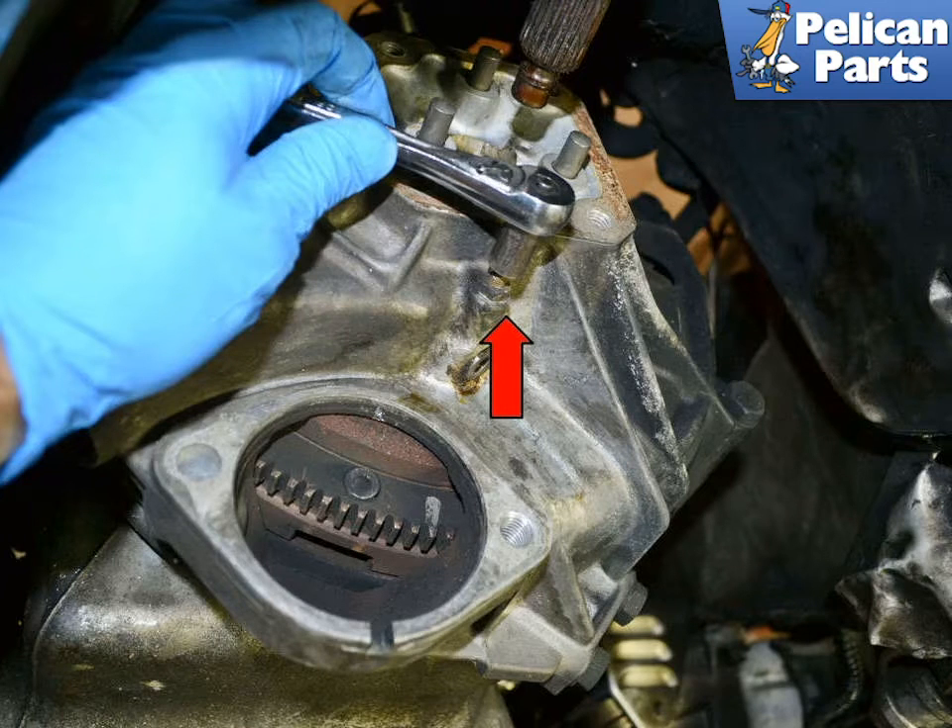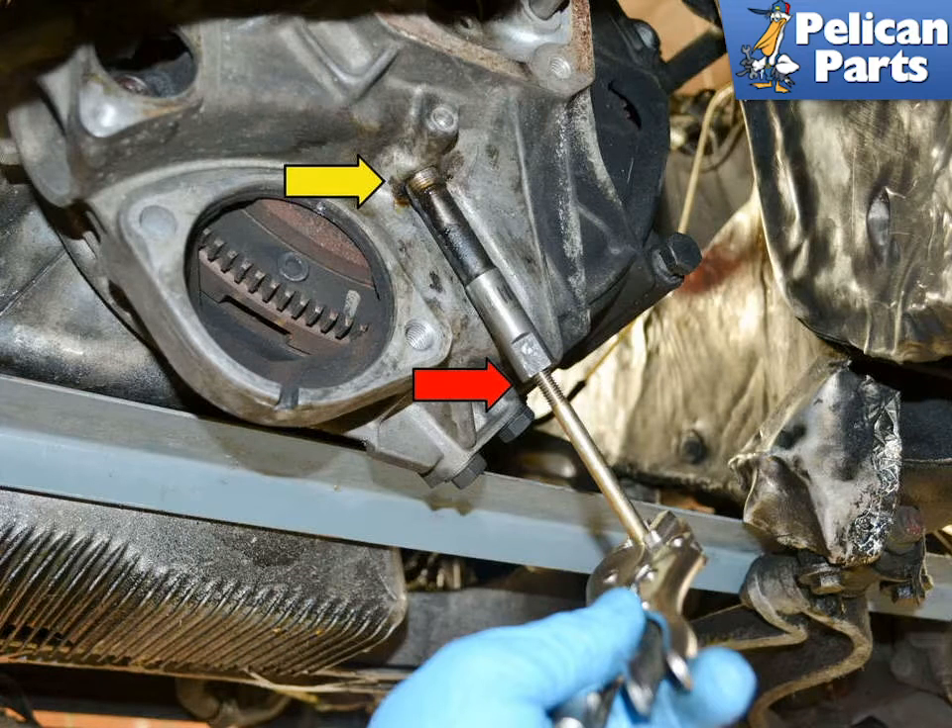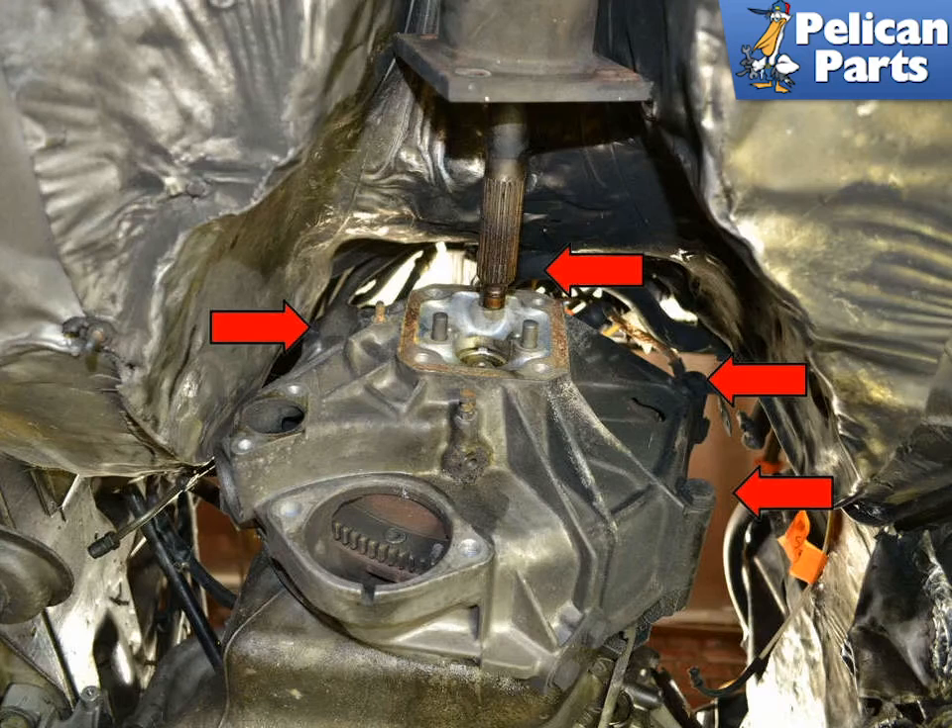Remove the 10mm clutch release lever retaining bolt from the clutch housing, located just above the starter opening (red arrow). Insert a 150mm long 8mm bolt into the release lever pivot shaft (red arrow) — you can use one of the bolts that mounts the transaxle to the carrier. Place a set of vice grips on the bottom of the bolt and gently tap the shaft out from the bell housing (yellow arrow). Then remove the four 19mm bolts holding the torque tube to the bell housing (red arrow).